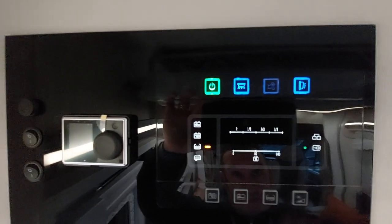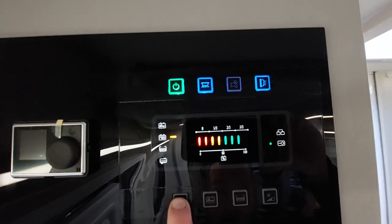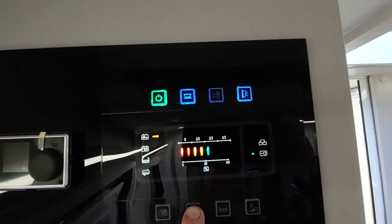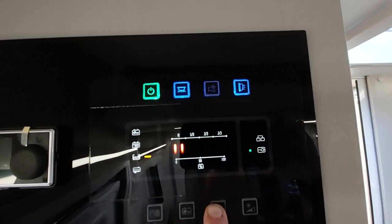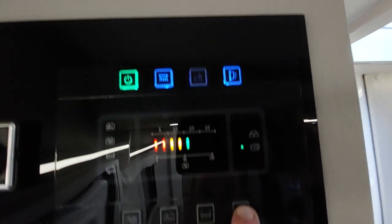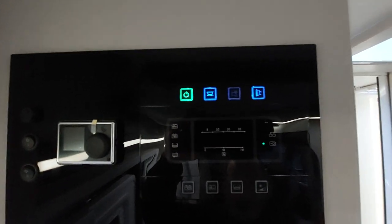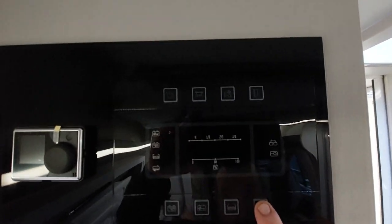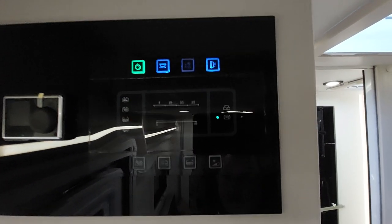The next option is your external awning light. The bottom four options are: power in the habitation battery, power in the engine battery, water level in the vehicle, and a dim button. To dim the control panel, press and hold the bottom right button and it will dim down — useful in an evening when you want the system working but don't want the bright display. Press and hold again to brighten it back up to your desired setting.